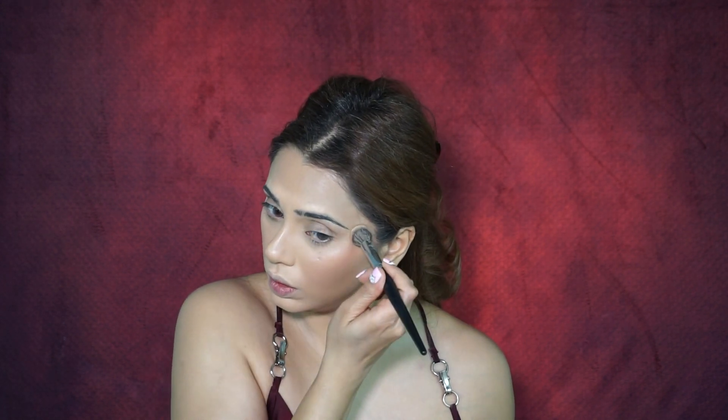For blush I used the Nudestix Full Face Stick in shade Sun Kissed. If you've seen my recent videos, this is becoming one of my favorites — as a cream blush or bronzer it's amazing and gives you the most natural-looking skin with a rosy, fleshy finish. For highlighter I used a few drops of the Milk Makeup Highlighter before my setting powder. For setting powder I'm using Maybelline Fit Me Loose Setting Powder in shade Light Medium on my T-zone and under-eye area.